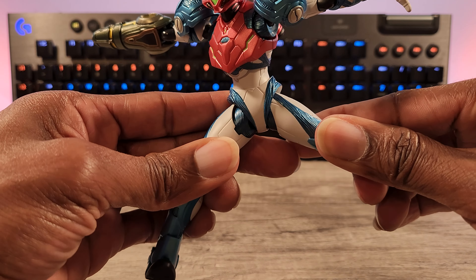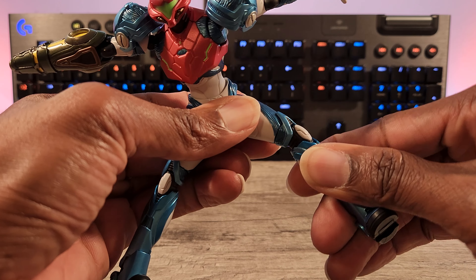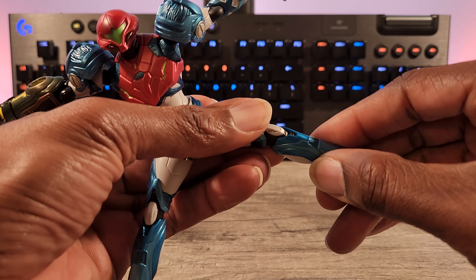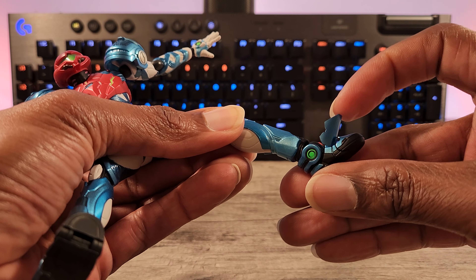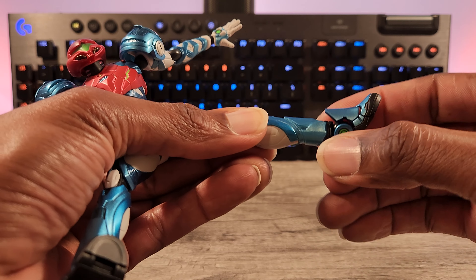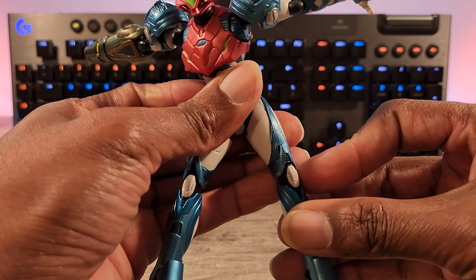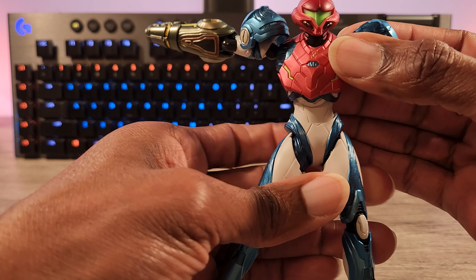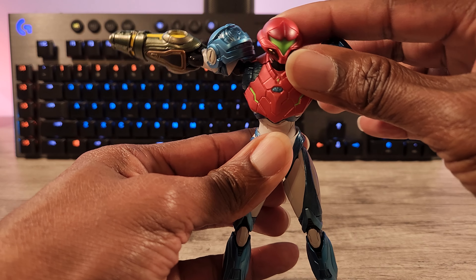Look at that posability — and she was standing in that pose; most figures would fall over. Just immaculate: great detail, great sculpting work, great paint. And again, you know, full flexibility.